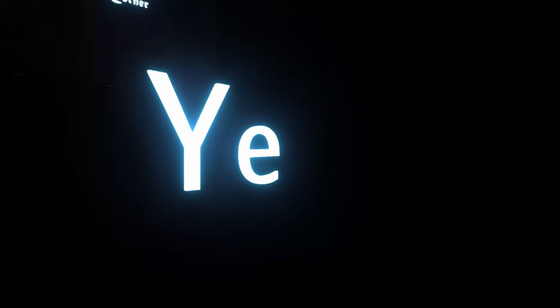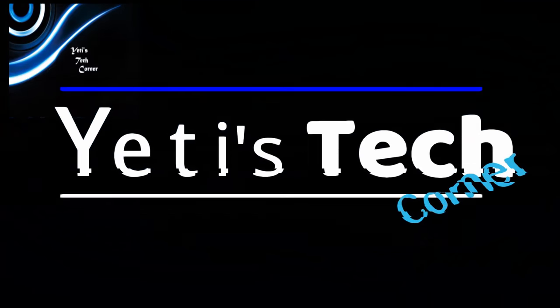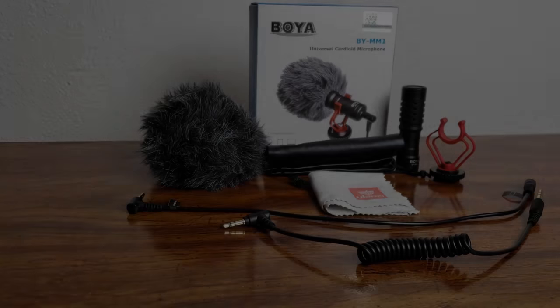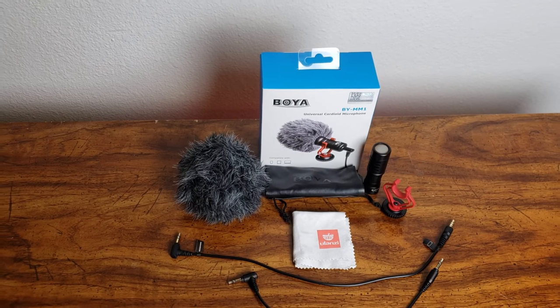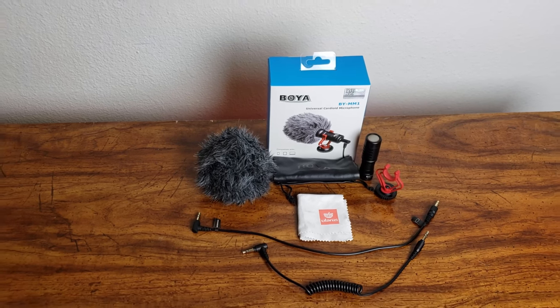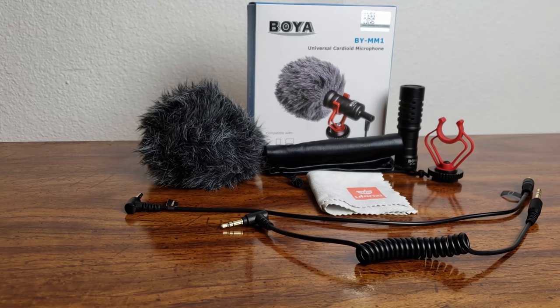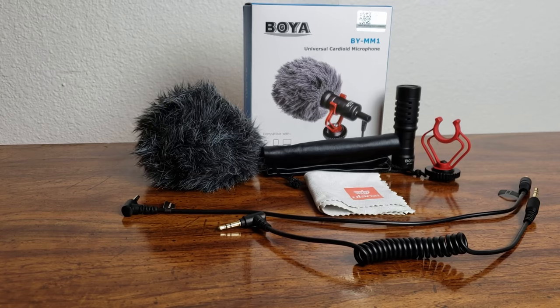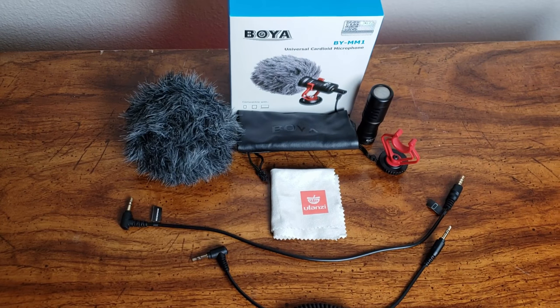We'll see if it improved any of the last couple videos and we'll give a review on it. The Boya BY-MM1 is a compact shotgun mic, which is designed to improve the sound quality of our videos over the built-in microphone. It comes with both a TRS cable and a TRRS cable, and it can be used on smartphones, cameras, camcorders, audio recorders, PCs, and other audio-video recording devices.